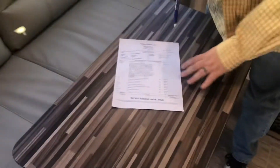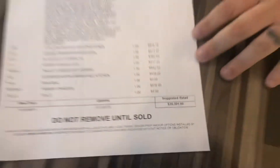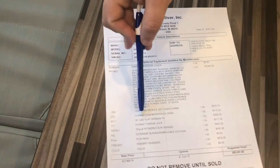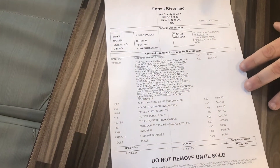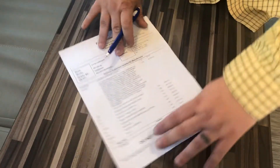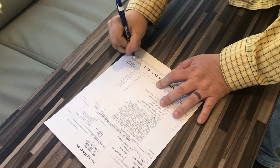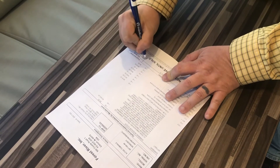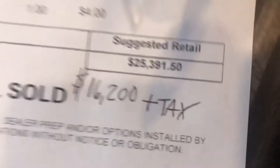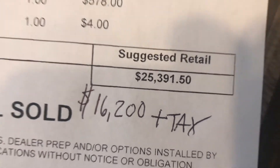This is a 2020 R-Pod. It has a suggested retail price of $25,391.50. You can see here all the extras that it has — it says it's a 24-inch flat LED TV. James has told us to come out here and sell a camper today, so we're going to mark it down especially for you all viewing this video. He wants this thing gone — that right there is what we're going to sell it to you for: $16,200 plus tax. We do not charge dealer prep, title fee, or walk-through fees. All you pay is sales tax in whatever state you live in.